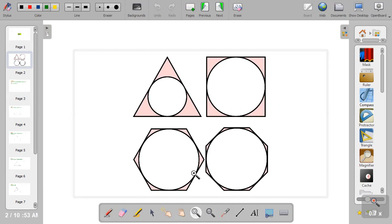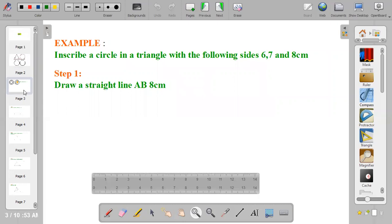So let's proceed into the construction. Inscribe a circle in a triangle with the following sizes: six, seven, and eight centimeters. The first thing to do is bring out your pencil and ruler and draw line AB, eight centimeters.